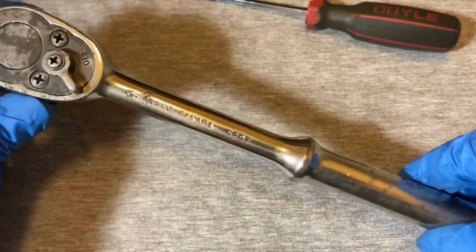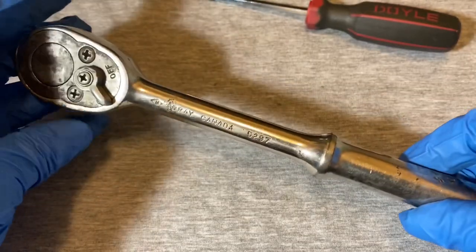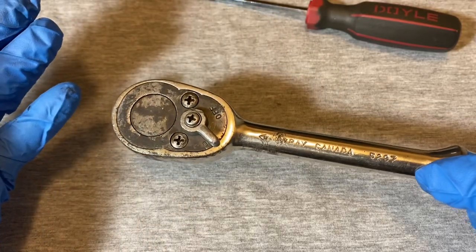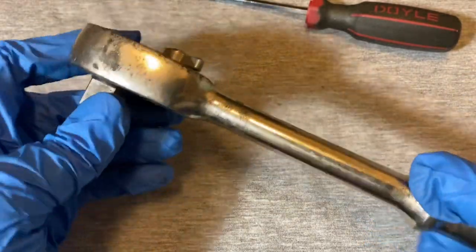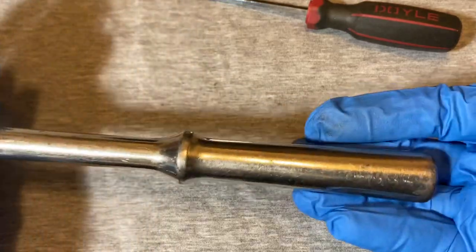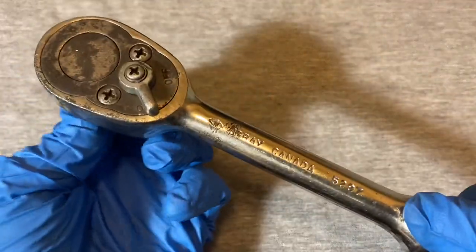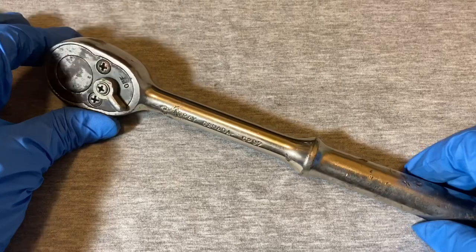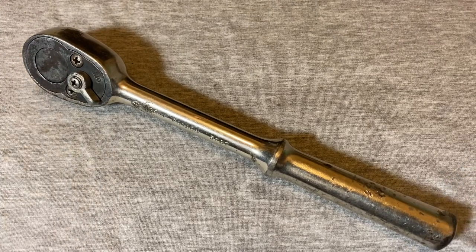Yeah, it's working pretty good! So there you go - that's the Gray Canada 5297 ratchet, a half-inch drive. It's a beast of a ratchet - 20 teeth, so this is almost like a breaker bar as far as putting torque on this. Pretty good. What would I rate this? People were saying this is kind of comparable to a Snap-on - yeah, this is up there. This is heavy-duty industrial. So if you see one of these, if you're lucky enough to find one, pick it up and check it out. Alright guys, until next time!